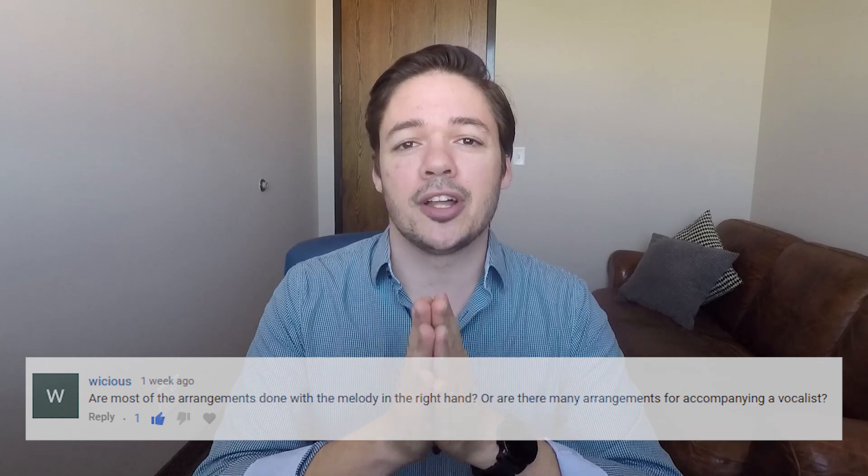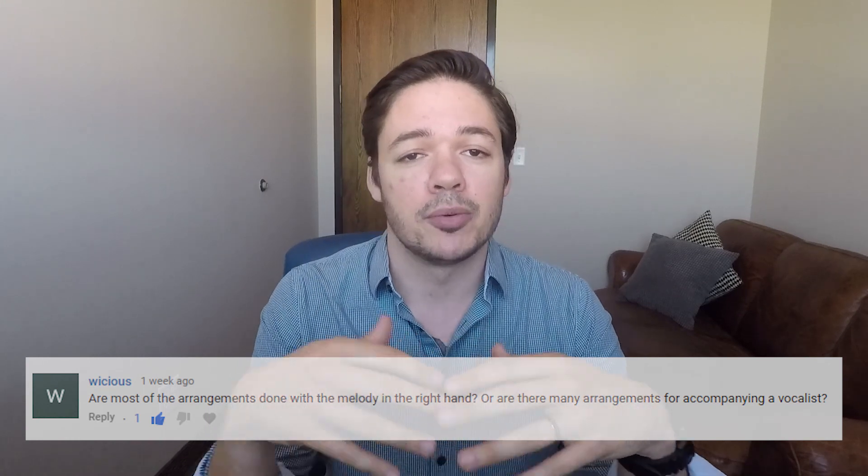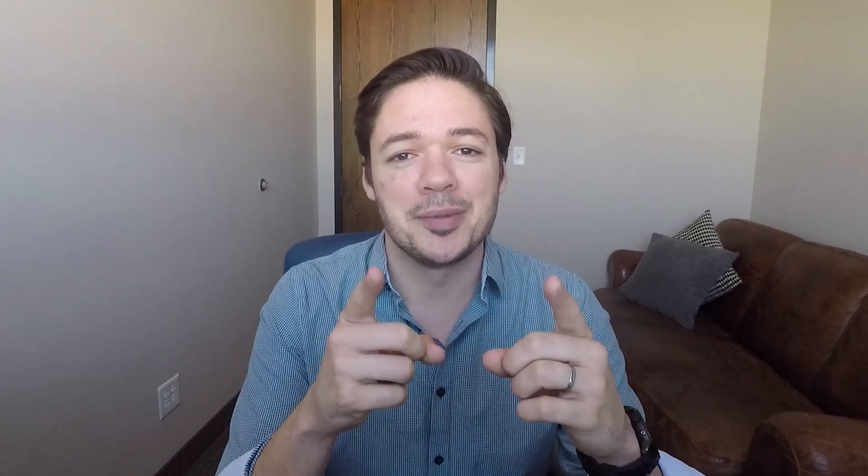So soon we're gonna launch a new genre where you can choose. We put out a new song, and you can choose the classic way of putting all the parts in the arrangement, or you could pick the chords-only version. So we're listening to your comments, and we appreciate your requests for the new accompaniment version. Coming soon.